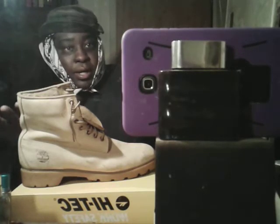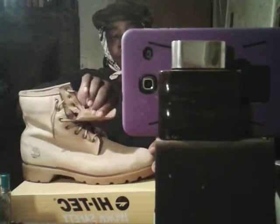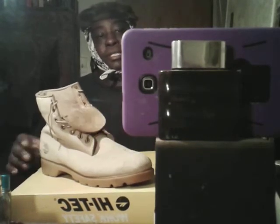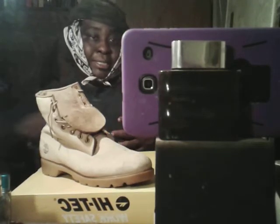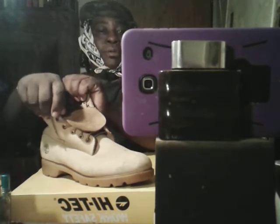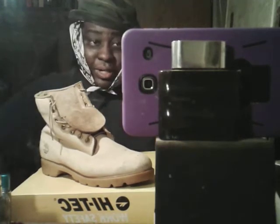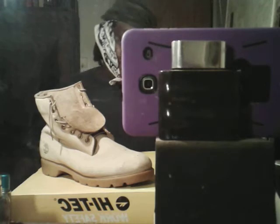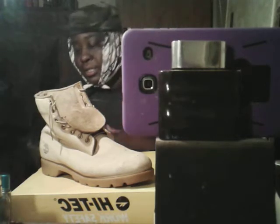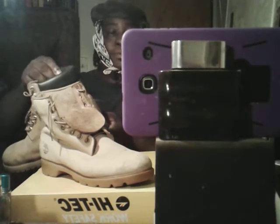Me personally, how I used to rock mine — I like to flip my tongue. I like to rock my Tim with the tongue folded like this. What I did, I just pull my pants down over the collar part right here so you can only see where my tongue flipped out. You can't actually see the collar. That's basically how I rocked these for years. Everybody was saying the ones with the collar, if they had the collar, they'd be popping.